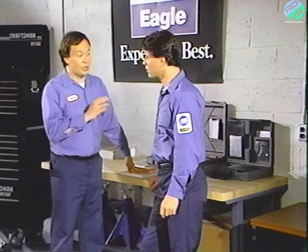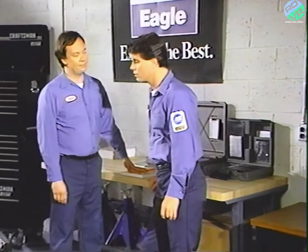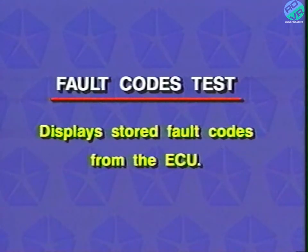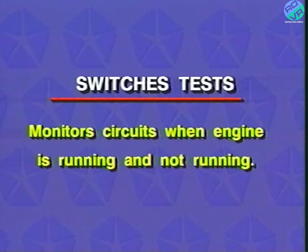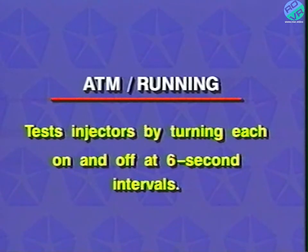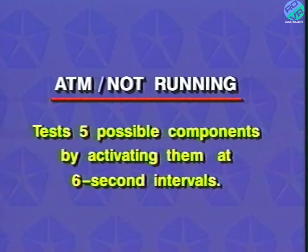The fault codes test group shows any faults stored in the ECU. The sensor test group monitors temperatures, volts, and other measures for many of the engine's components. The switches running and switches not running tests check relays, switches, and circuits to see if they're open or closed. The actuator test with the vehicle running tests the injectors by turning them on and off at six-second intervals. The actuator test with the engine not running and key on tests five engine components by turning them on and off every six seconds.